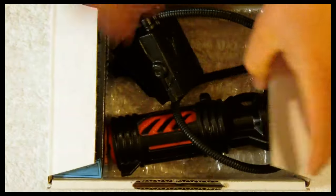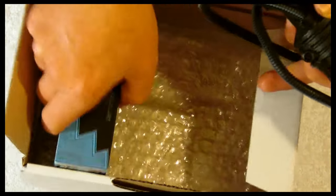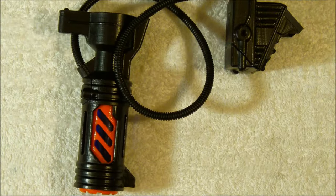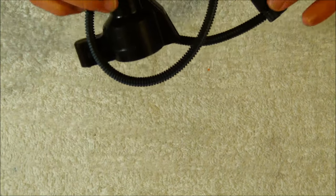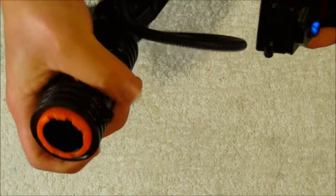Inside the box you can see we have the barrel attachment which is attached to the counter unit, and it also has an additional box which contains the mounting supplies. As far as the unit itself, this is a 3D printed product but you can tell that the folks at Blaster Parts have gone to great lengths to make it as detailed and rugged as possible. It seems extremely durable.